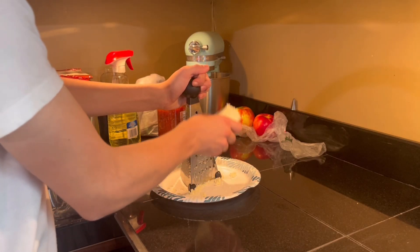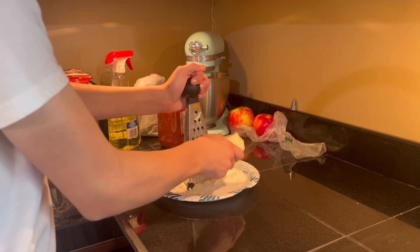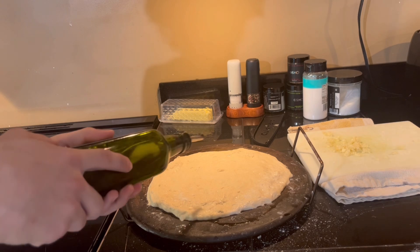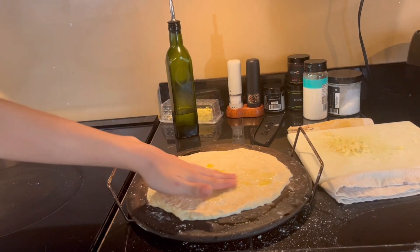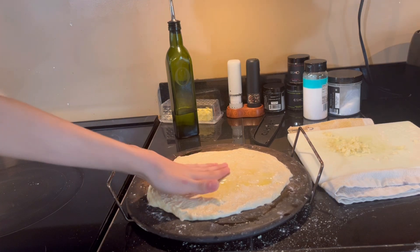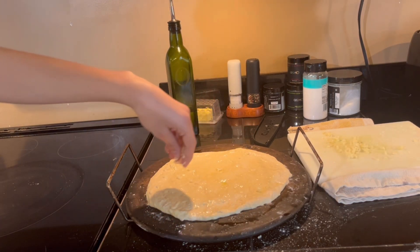Grate one and a half cups of fresh low-moisture mozzarella cheese. Now drizzle a good amount of high-quality olive oil on your pizza dough and spread it by hand, making sure you cover the whole pizza. Then add all your minced garlic to your pizza.